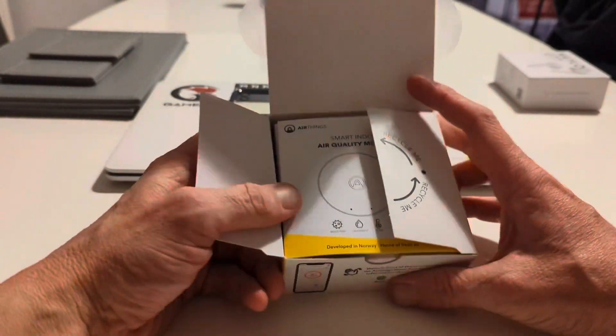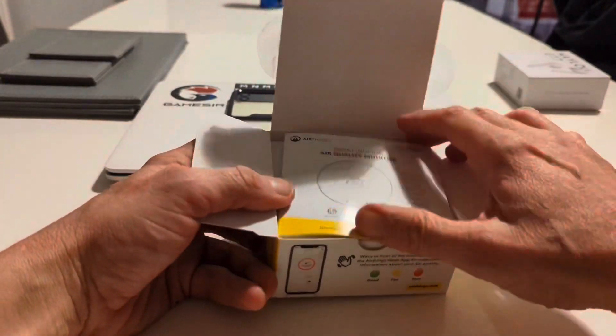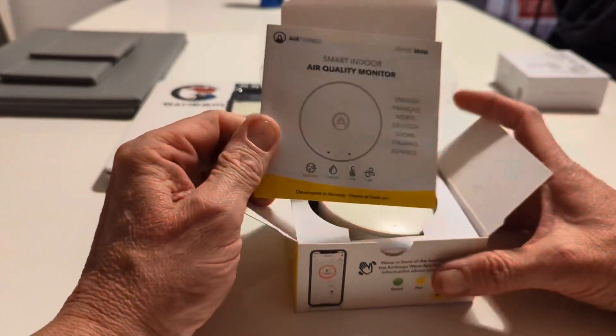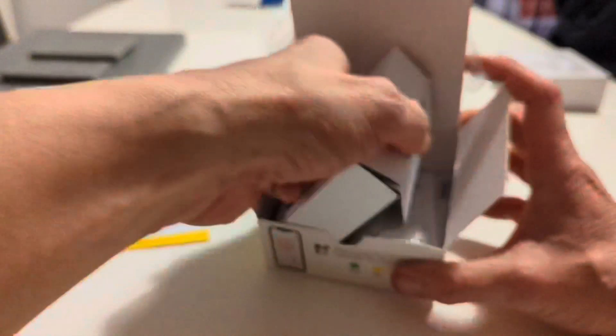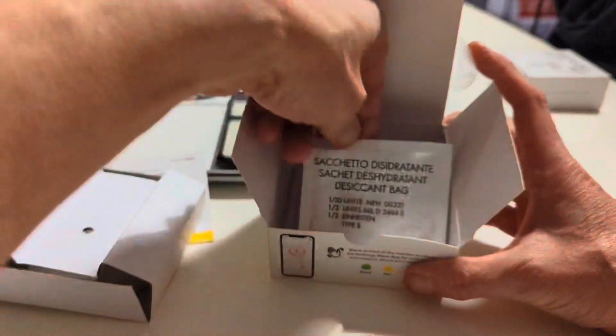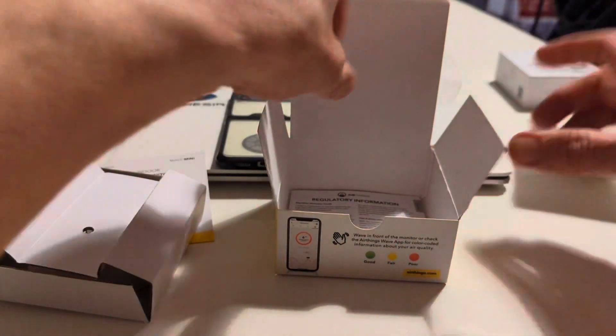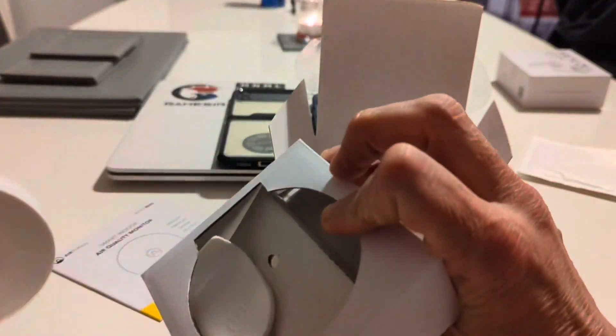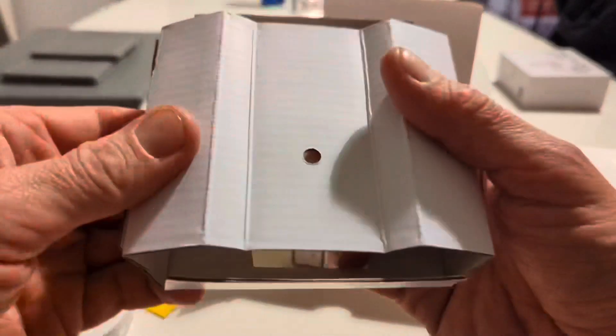The packaging has a recycling message and was developed in Norway. Inside there's a language booklet with different languages. The box contains your instruction book and a wall mount.